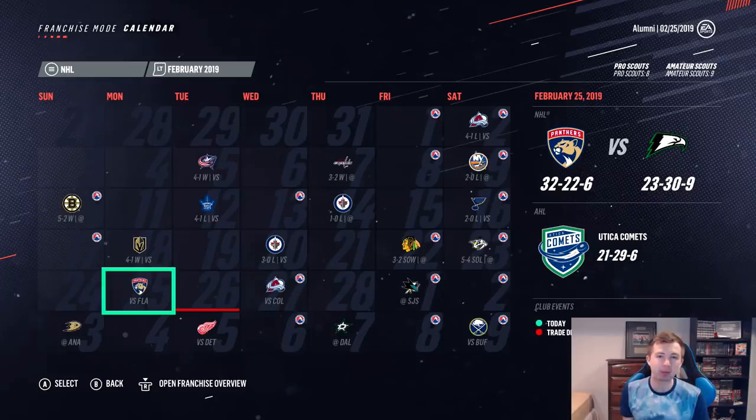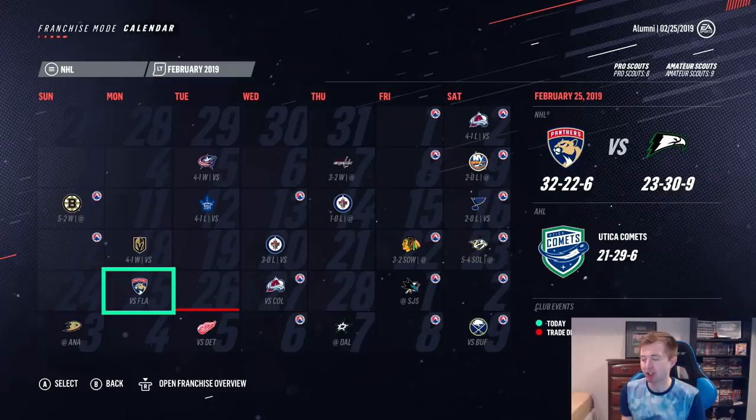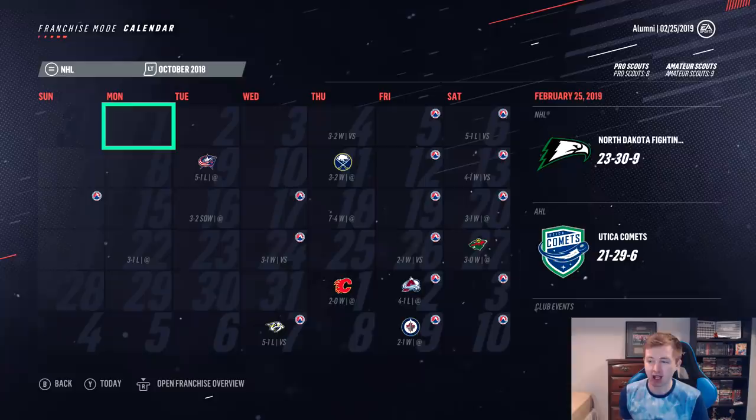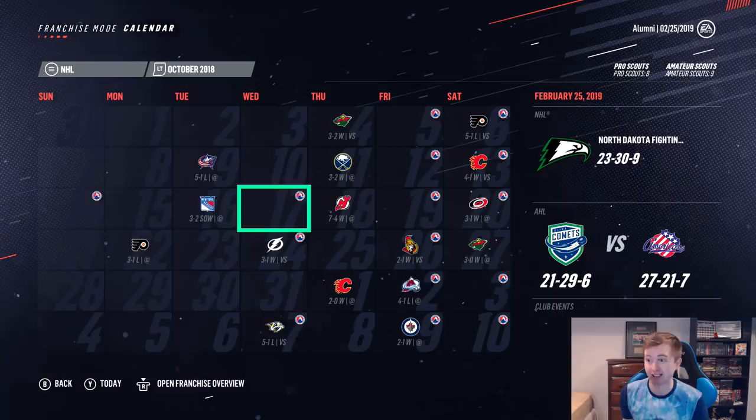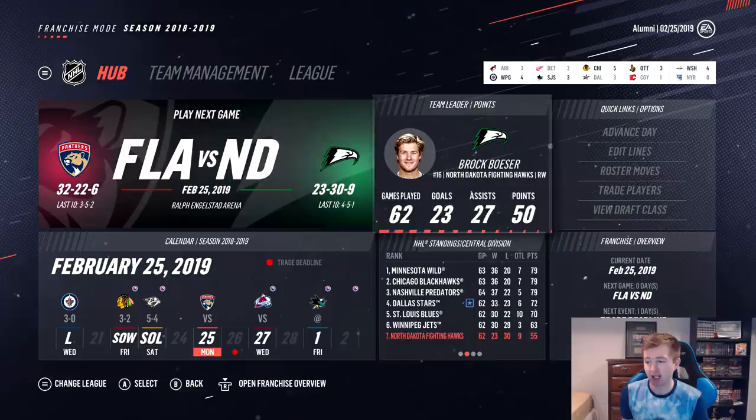We're at the trade deadline and not doing quite as well as we did during the preseason. Record there is 23-30-9. We actually had a great start to the year — in October I think we finished the month 9-3, so we were one of the better teams in the NHL in the first month. And then after that it just all went downhill. We're at 55 points, which puts us last in the division, eight back of Winnipeg.